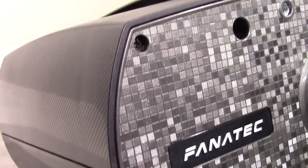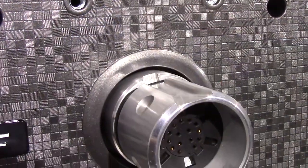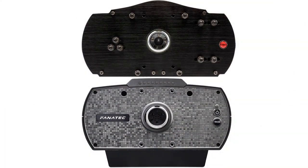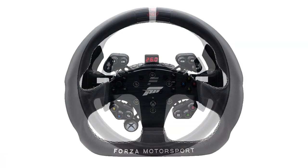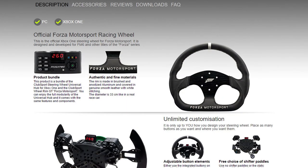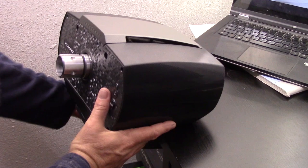Prominently in the center is the familiar quick release connector for the wheel rim, the same as what you'd see on the Club Sport, spinning on a very large bearing. The connector accepts any Club Sport wheel rims or adapters on the PC side, but you must use an Xbox One compatible wheel rim on the console — it's the wheel rim that talks to the Xbox and provides compatibility. On the bottom you'll find mounting holes in a triangle pattern and the desk clamp mounting hole.